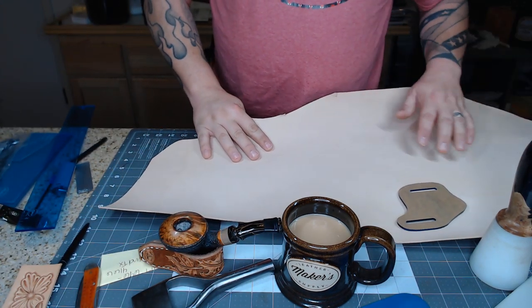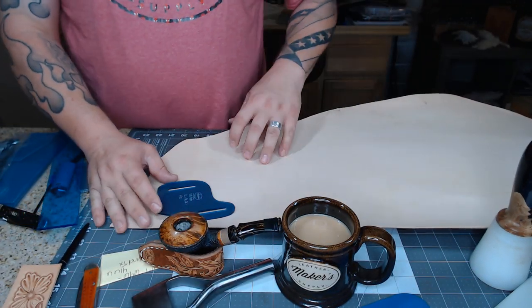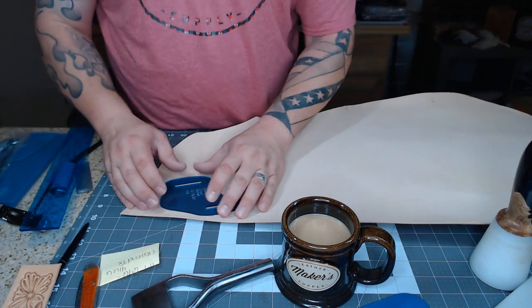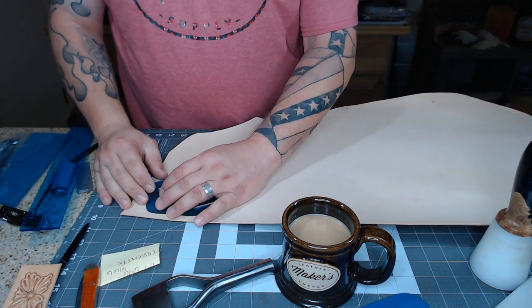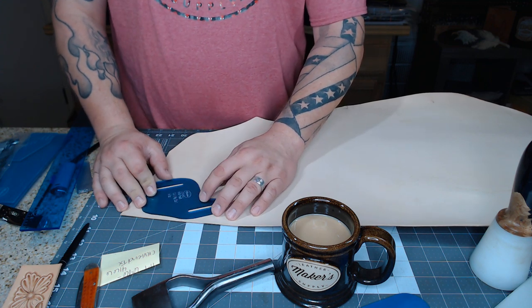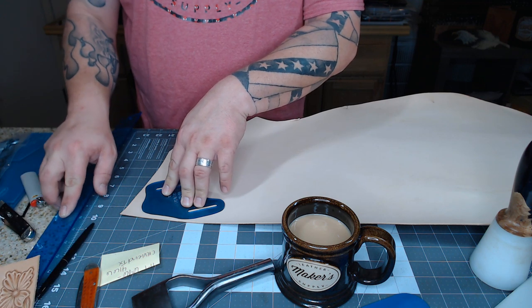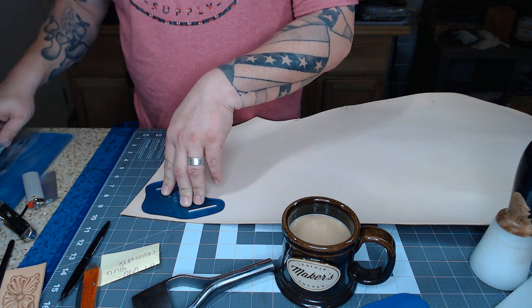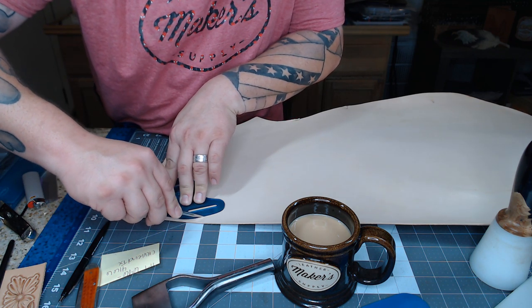I'm going to take my template and put it on my leather, find a nice clean spot. I'm going to basket weave this, so it doesn't have to be perfectly clean leather. I've got my scalpel here and I'm just going to go ahead and cut around my template.